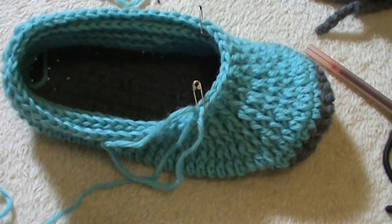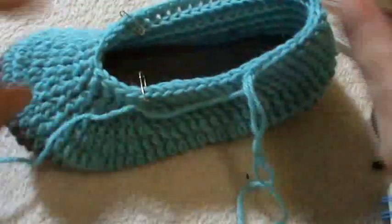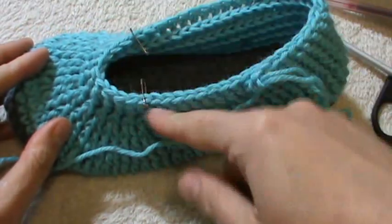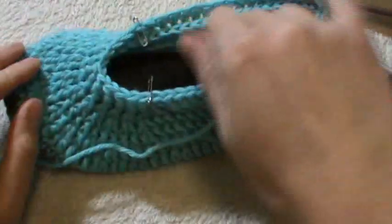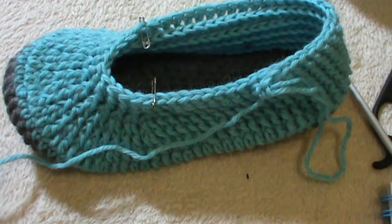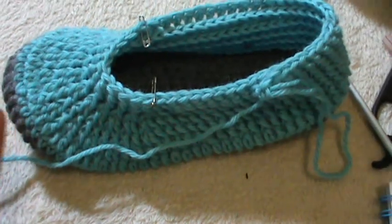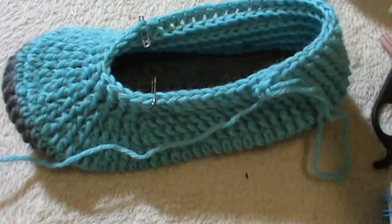We have four more rounds to go. I finished the sixth round and began the seventh. Into the seventh round we just work the two decreases on each side of the back side, and on the front side we just work the nine stitches with no change — no decrease, only those two back-side decreases. Work your seventh round; then there will be three more rounds, ten rounds total, plus three rows of border.